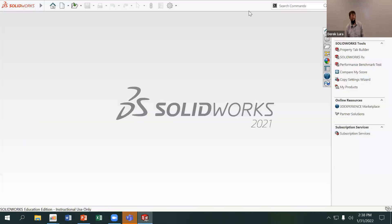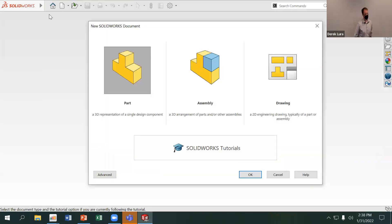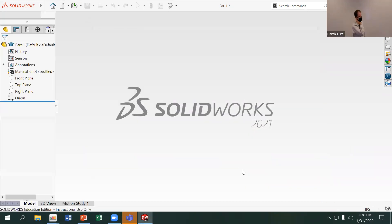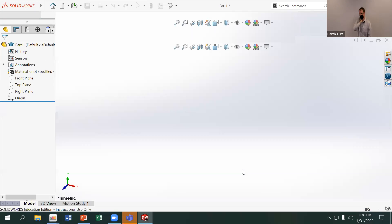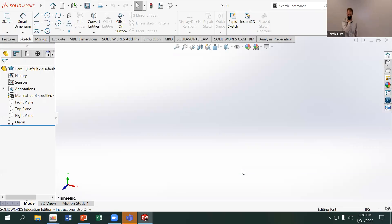I'm going to start by creating a new part. File > New, selected Part. I want to work in millimeter gram second. I prefer to work in millimeter gram second even though I don't think very well in inches, but for most things from a medical context, millimeters are a better unit than inches.